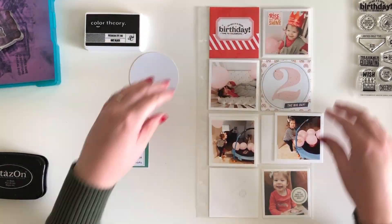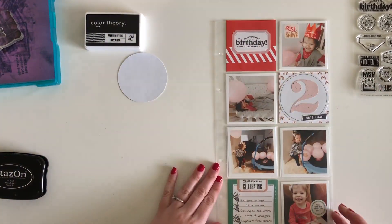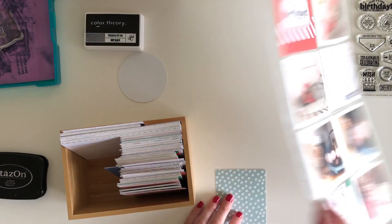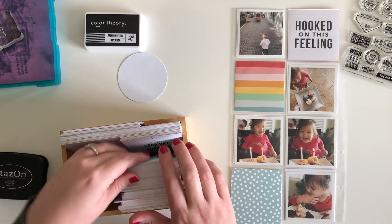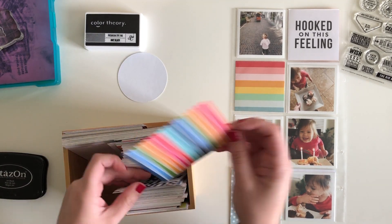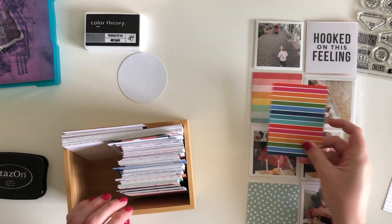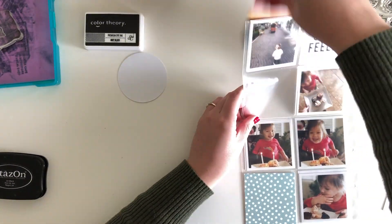I did something a little bit different that I never do when I'm working on my layouts — I worked on one side of the page and then flipped it over and worked on the other side. So normally I would have just put these side by side, and I'm still trying to figure out why I did it this way. It made it a little bit more difficult because I did want the colors to correspond and look good together. That's why you see me constantly flipping back and forth, just seeing if there's a nice flow to it. I figured since this is how it was going into my album, I would go ahead and work on it this way.